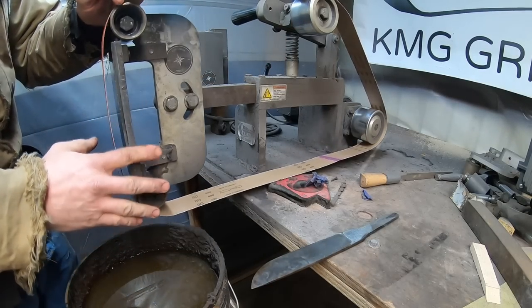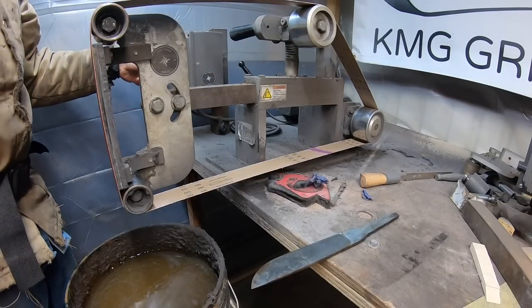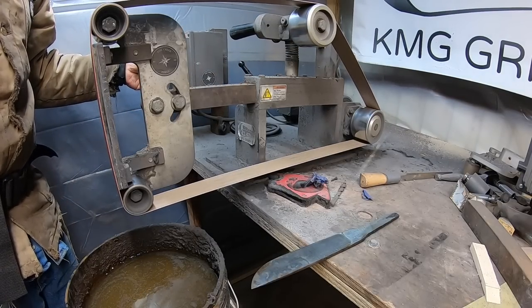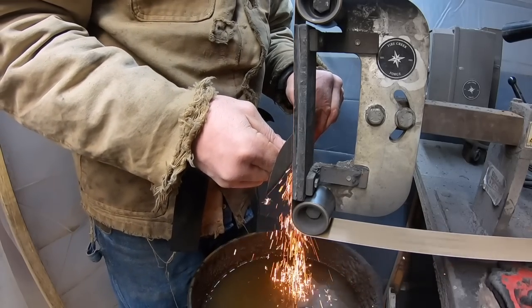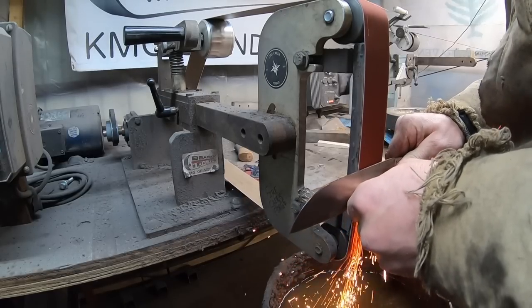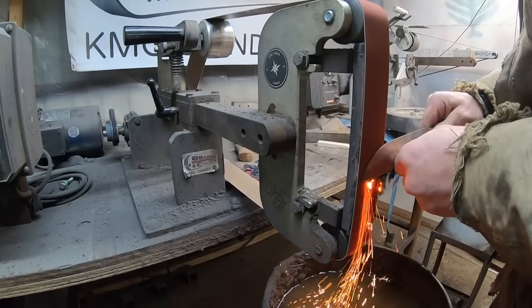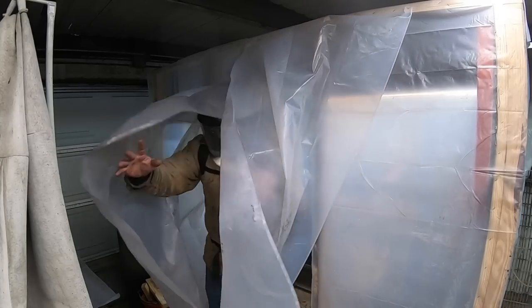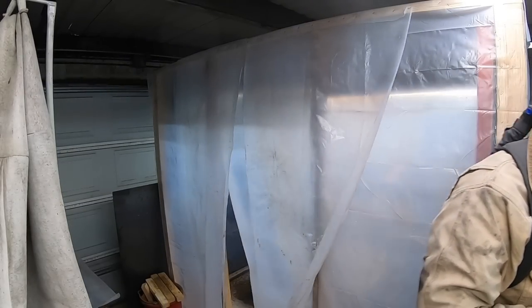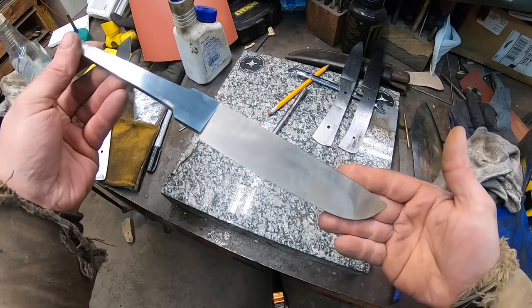I was able to get that line out but ground the tip of the blade a little thinner than I wanted. We'll do a belt change and get this up to 220 grit before I start hand sanding. The continuous problem with grinding is dust containment — my current method is a little containment structure, which works fairly well, but you have to have good PPE of course. There's our finished ground blade looking pretty good.